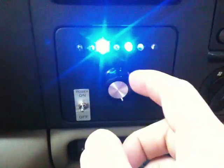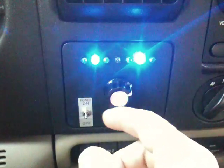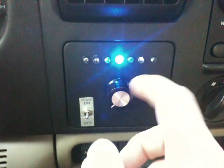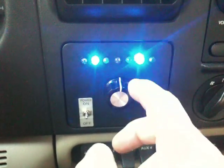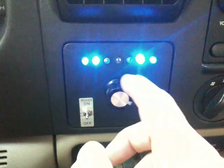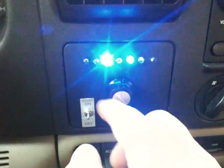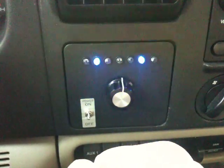The blue LEDs are quite bright as you can see. That's about all it does — faster and slower. And that's it.